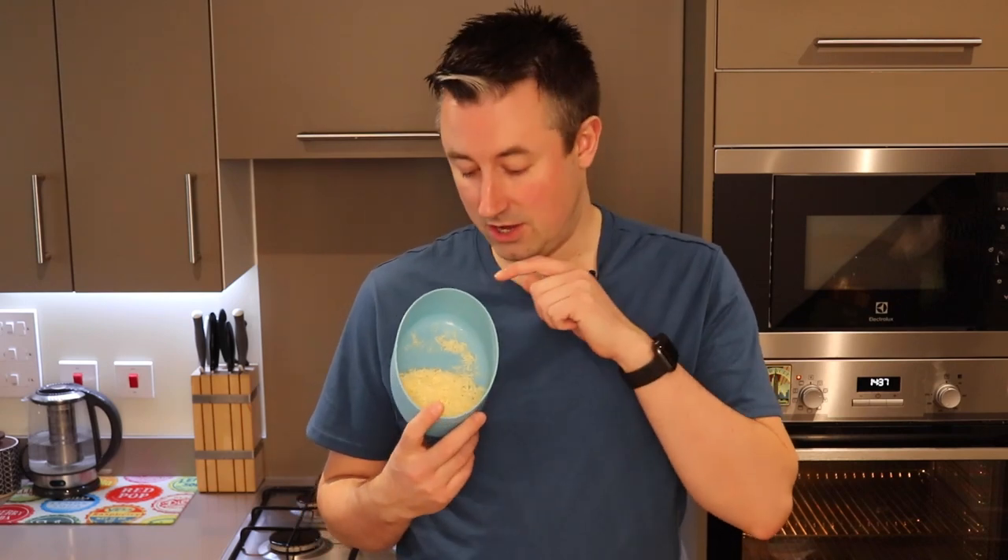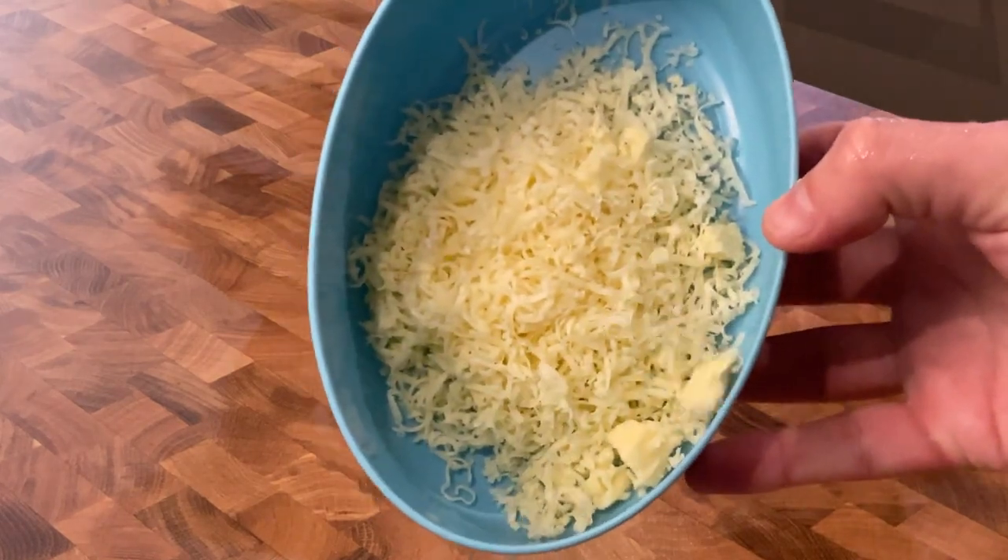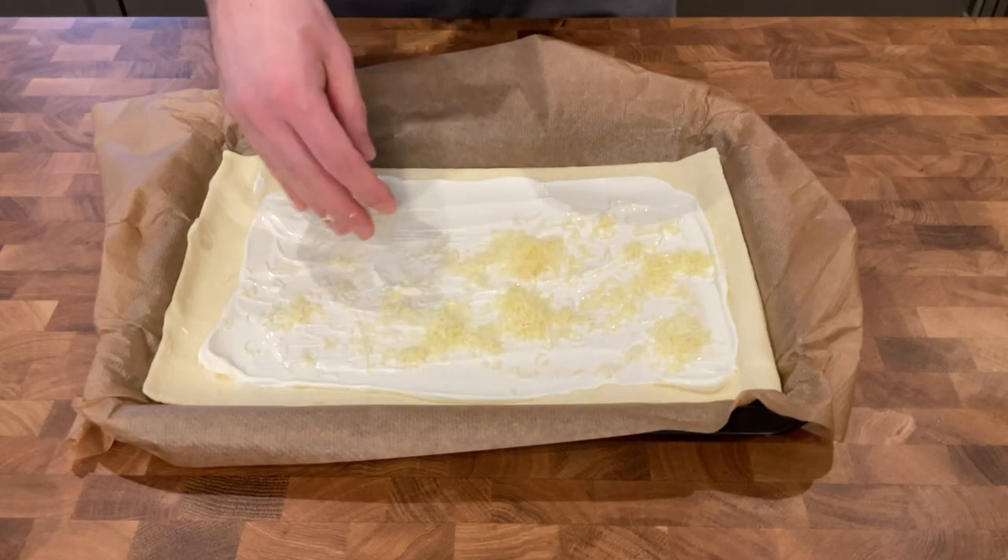Now on top of your low-fat cheese you're going to need 30 grams of cheddar cheese. I've used the smallest grater because I find that the cheese goes a lot further. So you want to sprinkle your 30 grams of cheese on top of your other cheese.